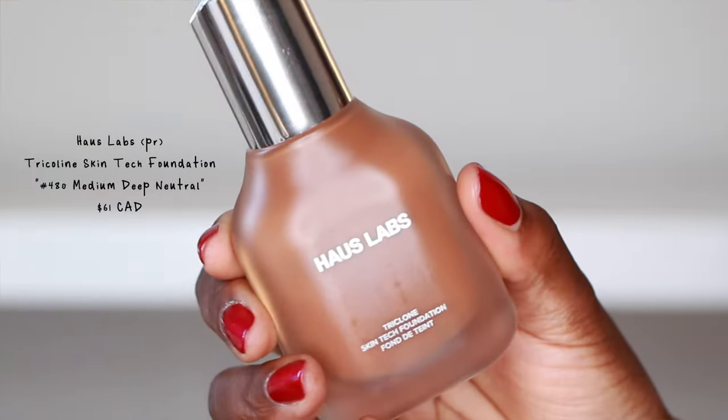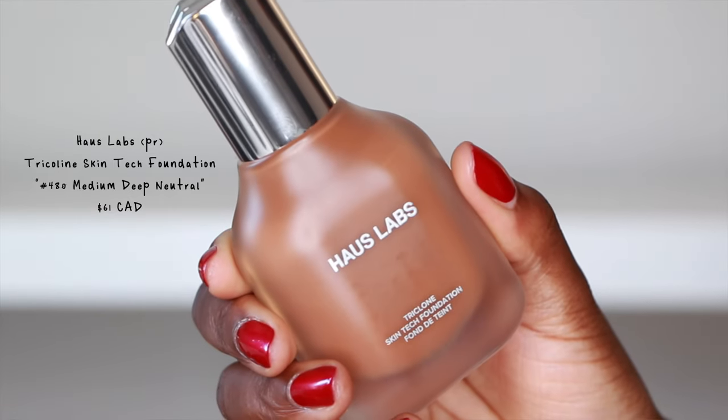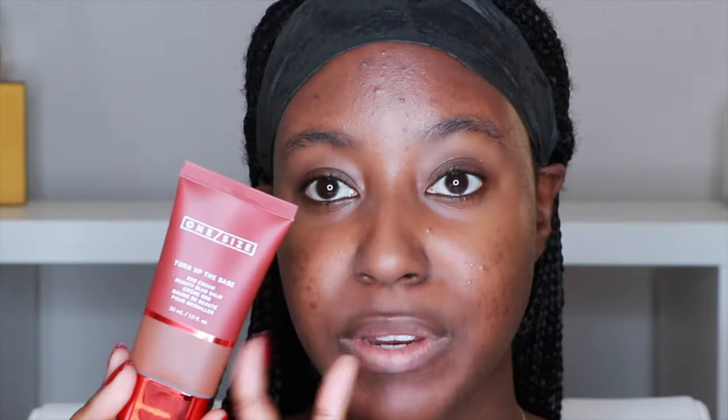For reference, the foundation I usually wear is the House Labs Triclone Foundation in shade 480. I love the texture of this BB cream and it doesn't really have a scent — it smells like foundation.